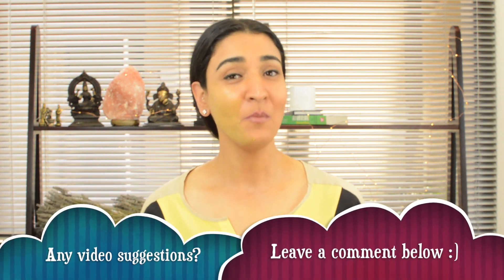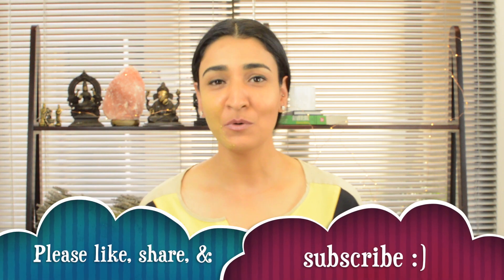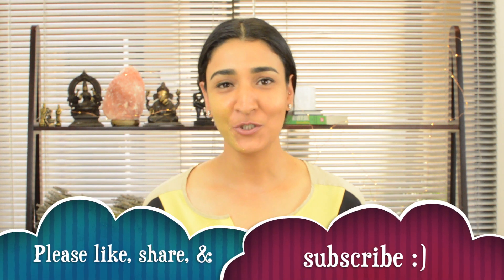What would you like the next video home remedy or skincare topic to be about? Let me know in the comments below. Give us a thumbs up and share it with your friends. If you're watching on YouTube, make sure you subscribe to our channel. Until next time, take care!